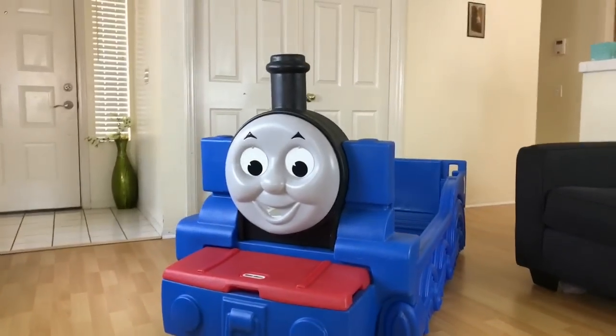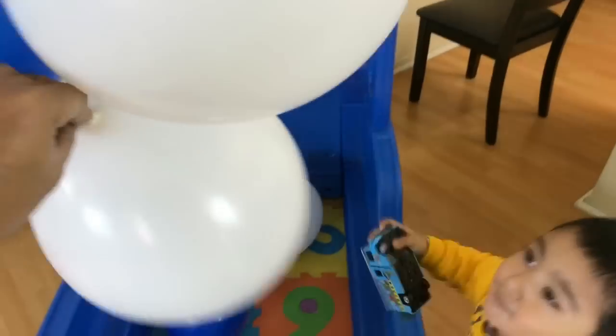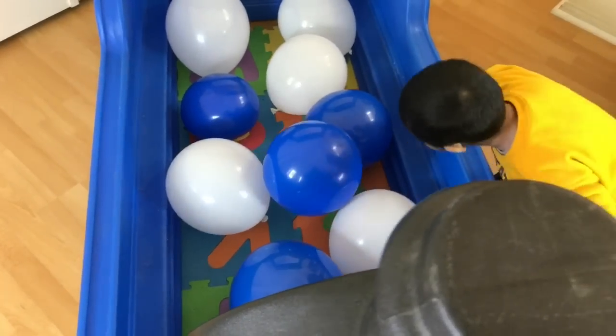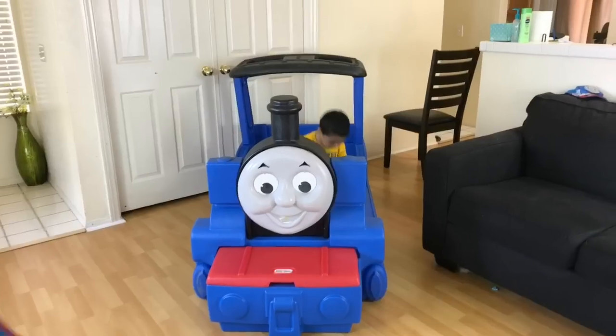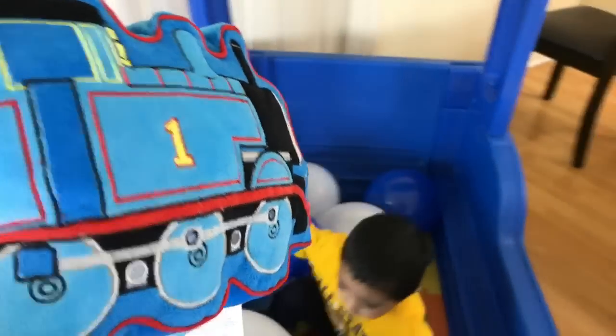He's trying to put the shade. Let's go ahead and make a play area here. Look at this with balloons of blue and white. That's a lot of balloons. We're making a play area here. He's having fun. Thomas, we have Thomas balloons. Why don't you have the cushion Thomas? Look at this — here comes cushion Thomas.